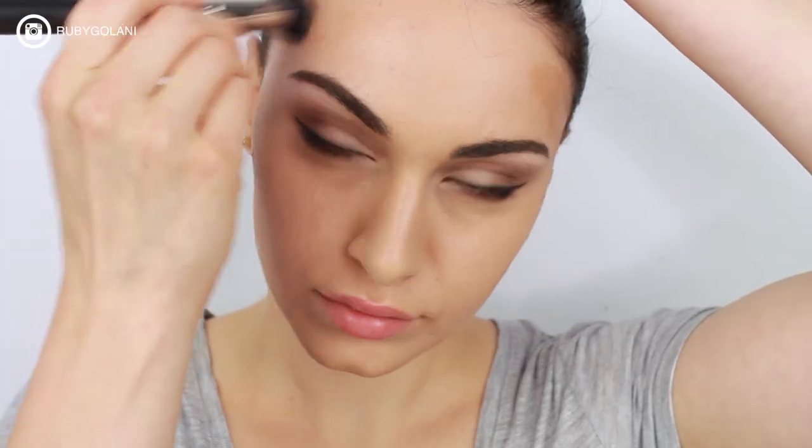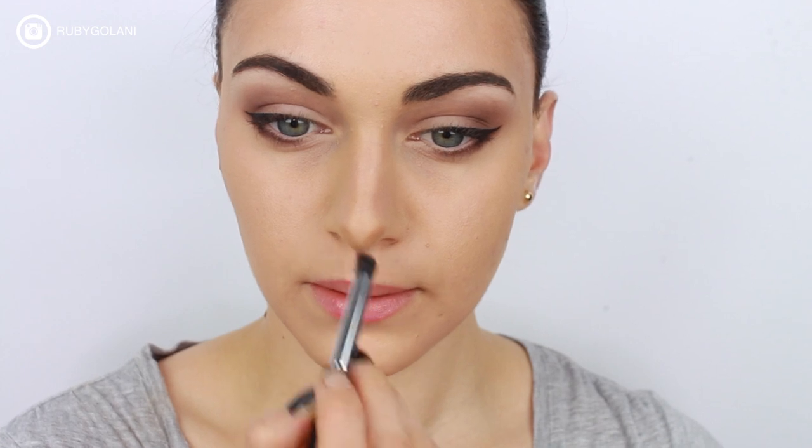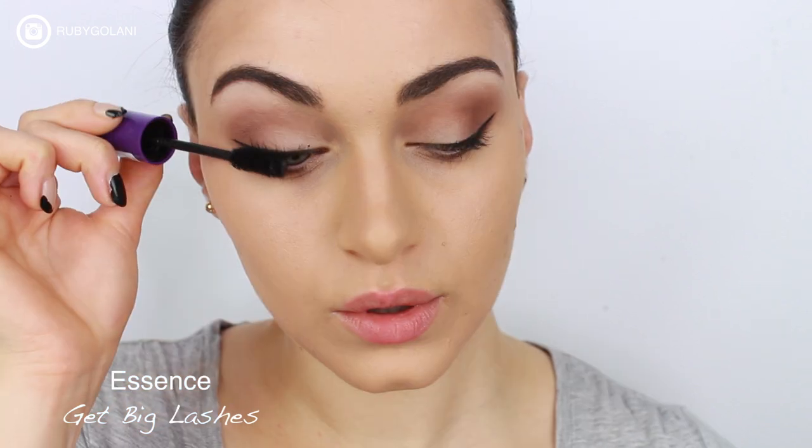Now I'm going to be creating a little bit of definition and warmth by using a cream foundation that I use as a contour. I'm just going to be contouring the temples, my cheekbones, and also down my chin just to thin it out a little, because Kylie Jenner does have a smaller chin compared to me. I'm also going to be defining my nose and making it a lot slender and shorter by contouring the edges and also the tip of my nose, and just blending it out.